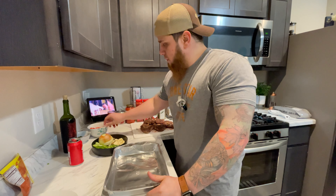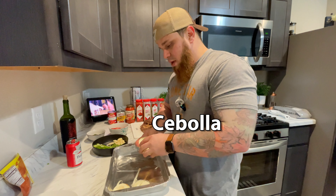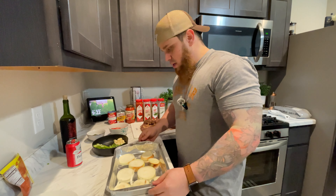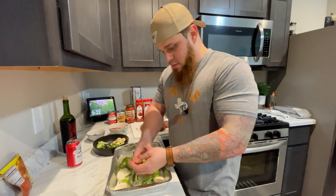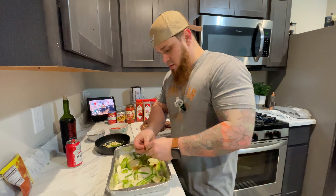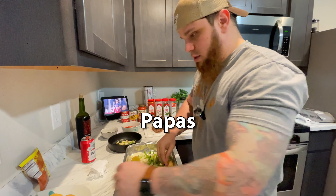I already have all these vegetables cut and prepared. We're going to use a whole onion and try to make a bed for the meat. Then we're going to put the bell peppers. I tried to put half garlic in the bottom and half garlic on top, and a little bit of onion.